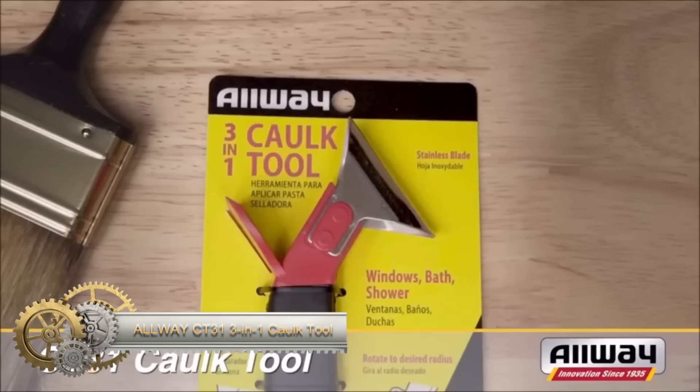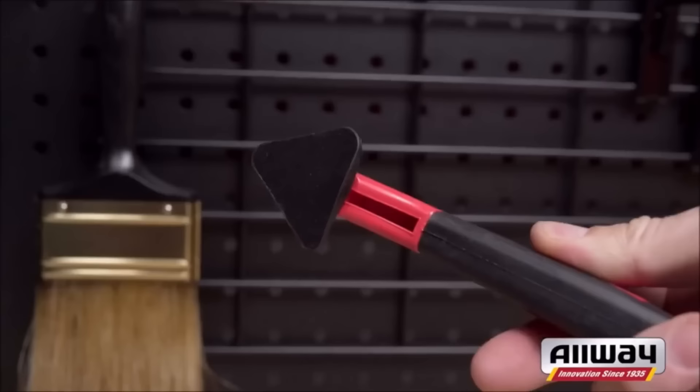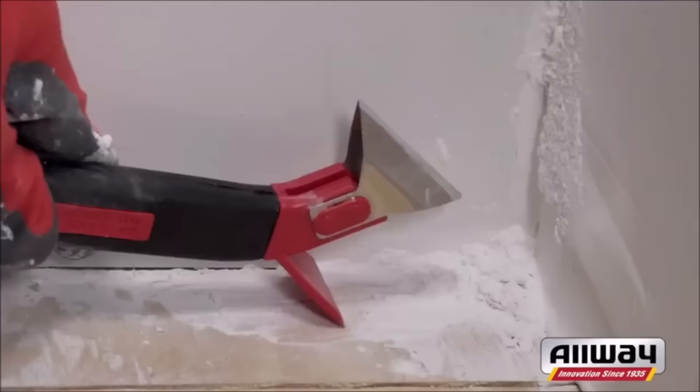The Alway CT-31 3-in-1 caulk tool is a versatile tool designed to simplify caulk-related tasks with its caulk removal, smoothing, and scraping functions. It features a stainless steel blade for efficient caulk removal and a rotatable silicone rubber triangle that offers three bead profiles for precise caulk application.